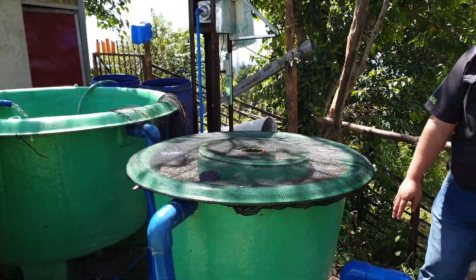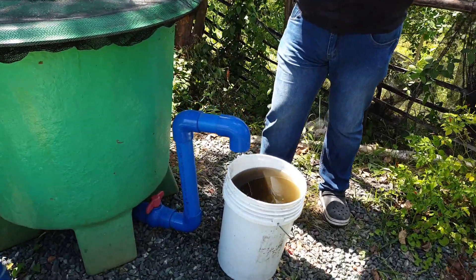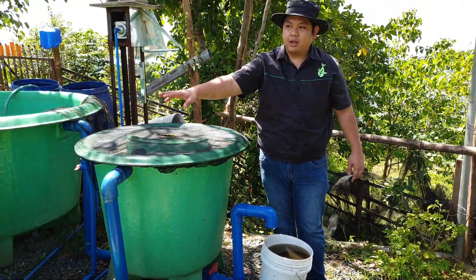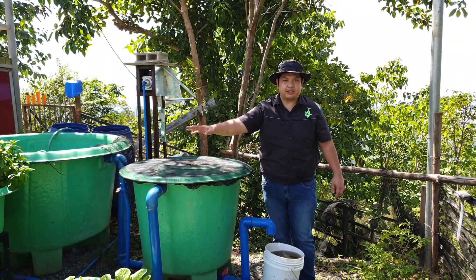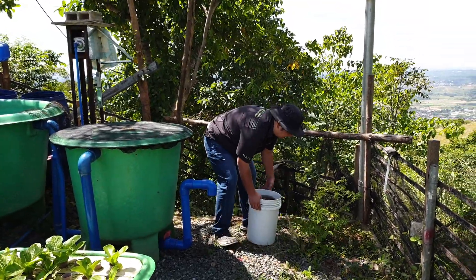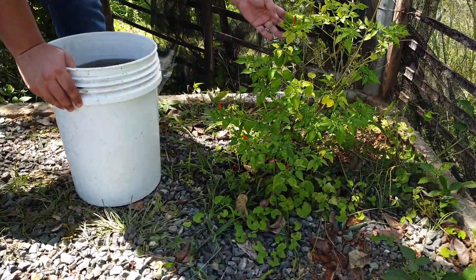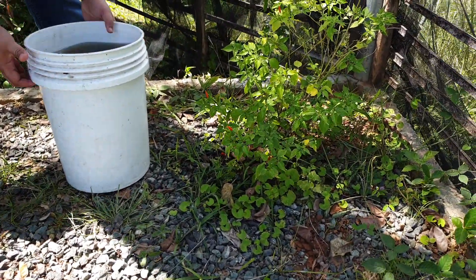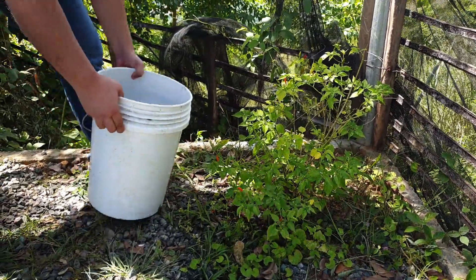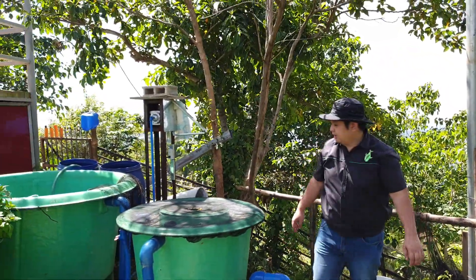The sludge we collected from our filter — we can return the water to the system, but because this is only a four grow-bed system and the plants are growing nicely without any nutrient deficiencies, we can add this to our soil-based garden over here. We have some chili plants — the local siling labuyo — and you can use that nutrient-filled water to water them. We'll water some other plants on the property at the back as well.